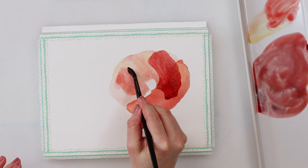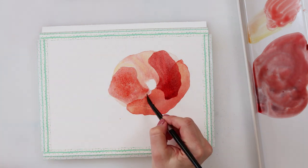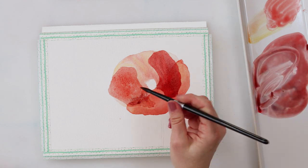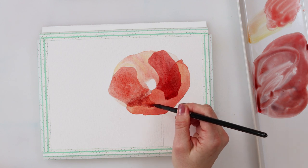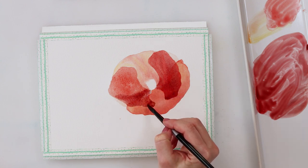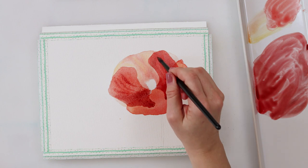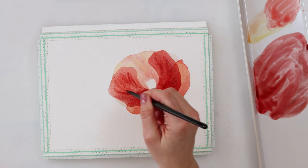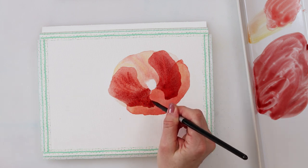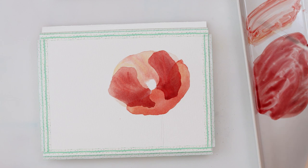I'll paint the fourth petal in the same way as the third, since they're positioned in the same place — on top of the previous two petals. That's also the reason I'm painting the lower part of those petals a bit darker and the upper part a bit lighter: the upper part goes over just one petal, while the lower part goes over two petals, which is why that part is darker.